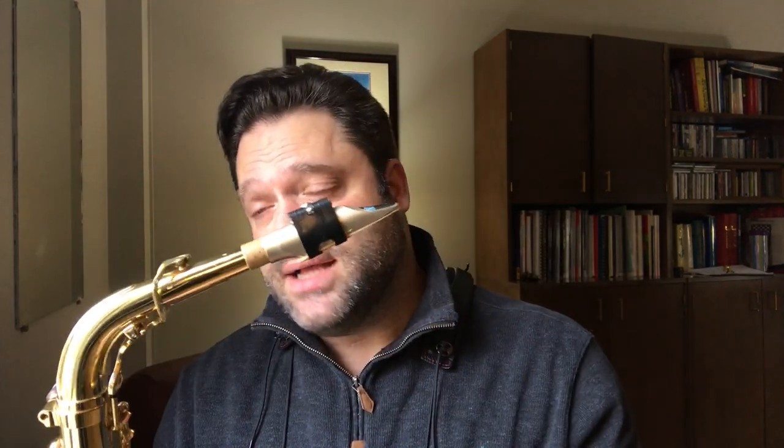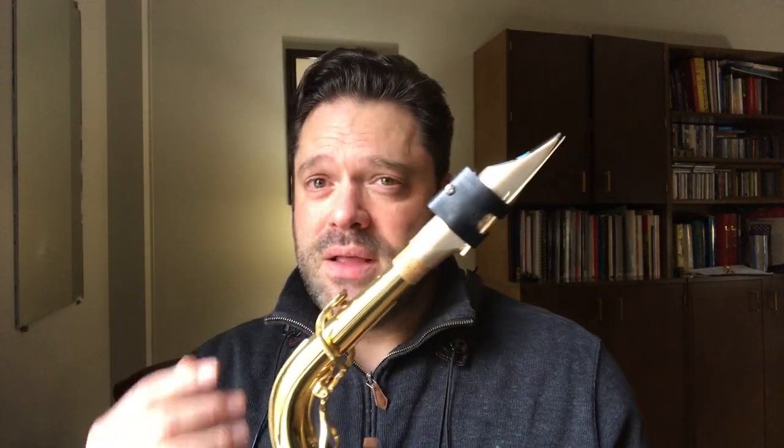If you're a contemporary saxophone player — if you play in a rock band, a funk band, smooth jazz, contemporary music — this is a mouthpiece you must try. If it's got the seal of approval of probably the greatest contemporary alto saxophone player of my generation, it's something to check out. And knowing that Aaron Drake is making it, you know you're going to have integrity and quality of workmanship — it's not a question.